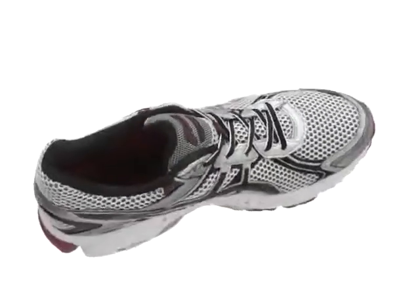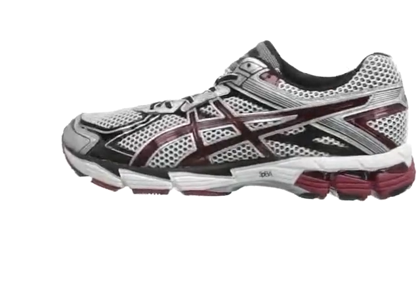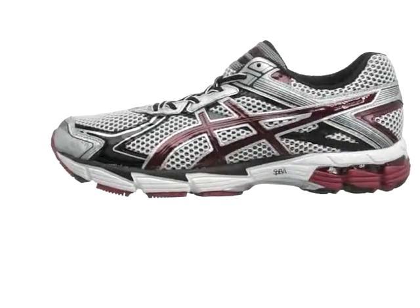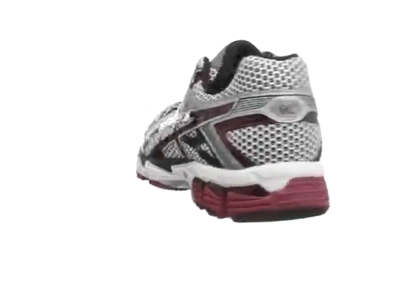ASICS updates their GT1000 for a fleet-footed 2nd edition. Mesh surrounds the foot for smooth breathability, and SPEVA 55 foam runs the full length of the midsole for a soft but stable feel.